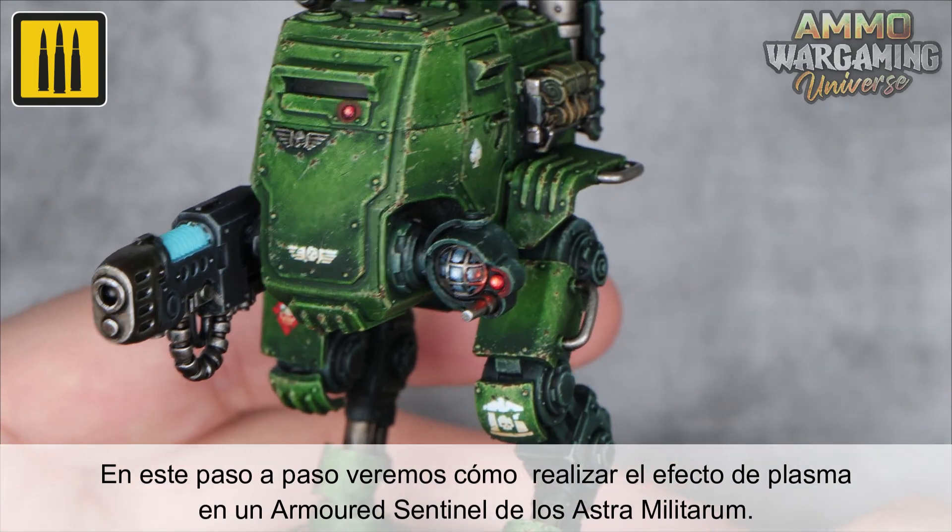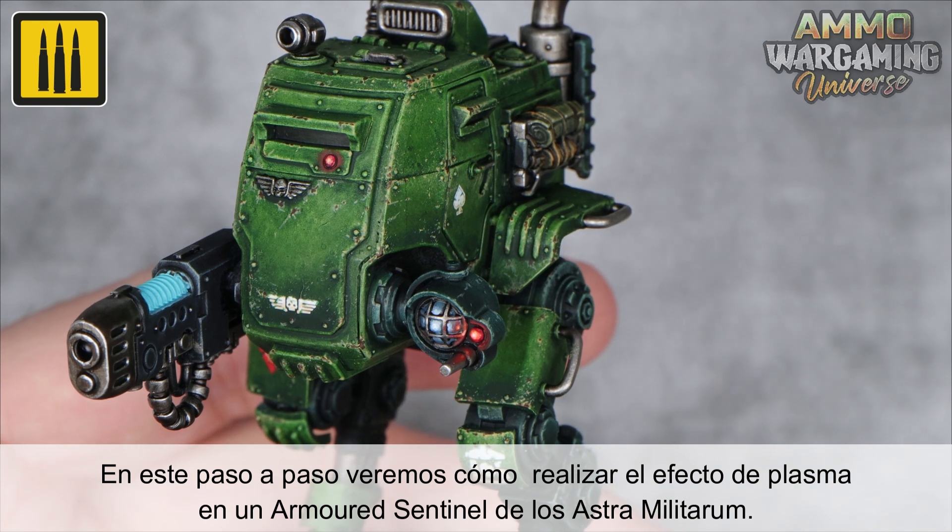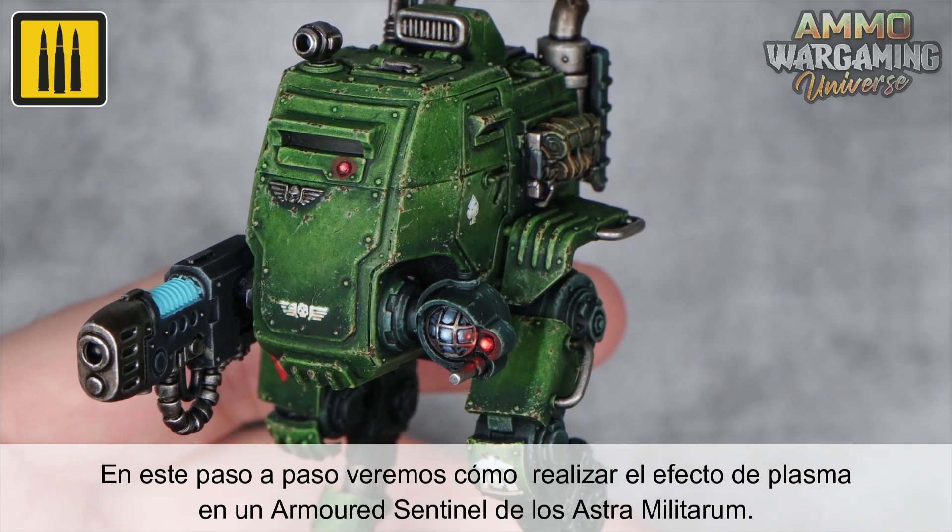In this step-by-step video, you will be shown how to create the plasma effect on an armored sentinel of the Astra Militarum.